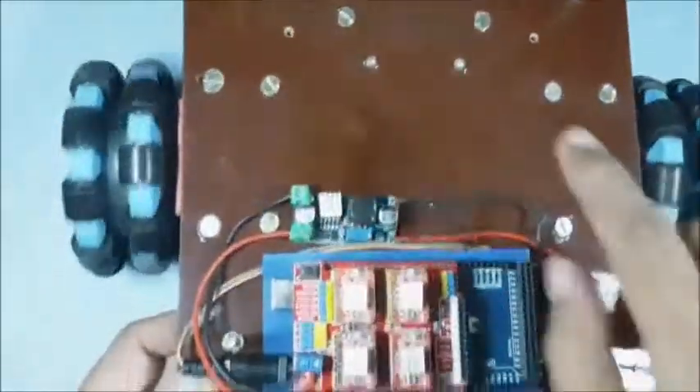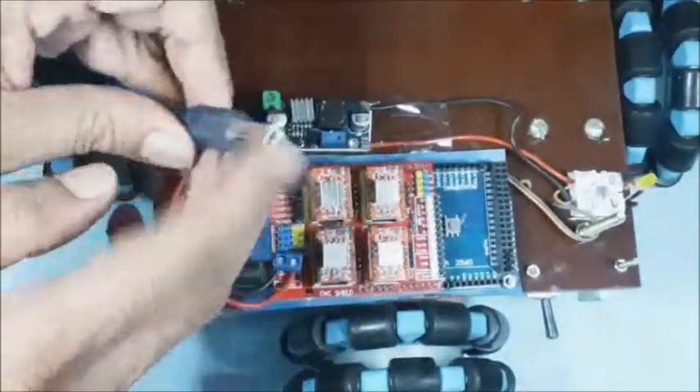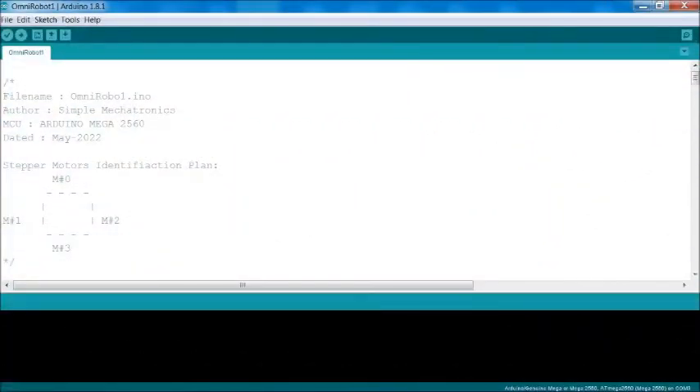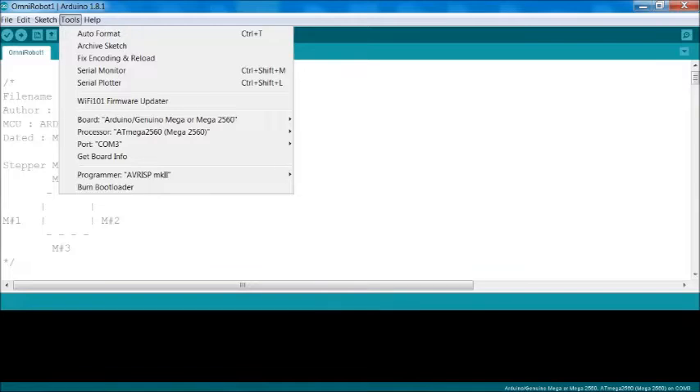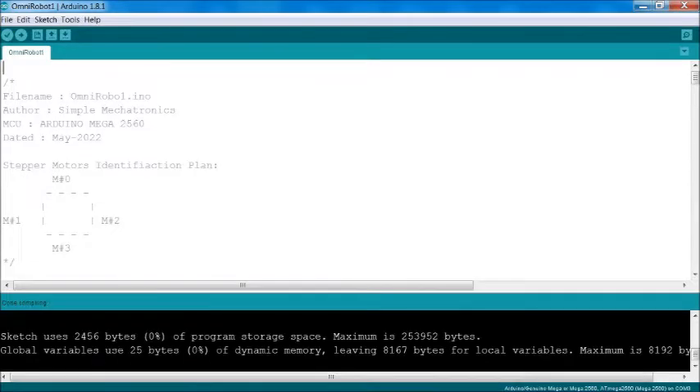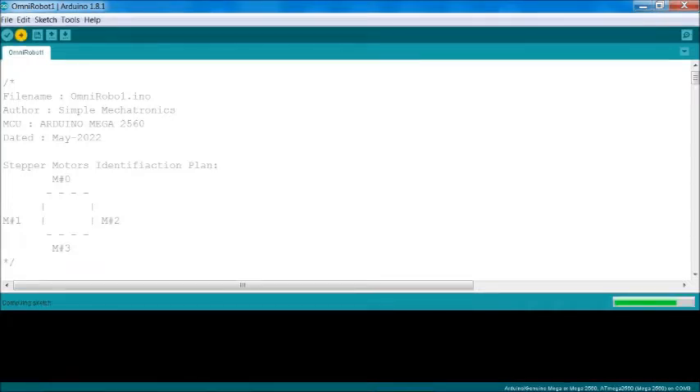Now connect a USB cable to the Arduino Mega board for programming. Then open Arduino IDE and load omnirobo1.ino. Click on the tools menu, then select the Arduino Mega board and Arduino port, then compile the sketch. Finally upload to the Arduino Mega board.